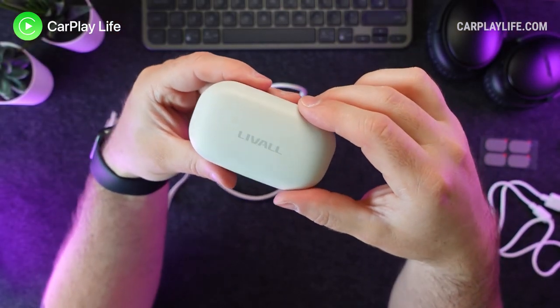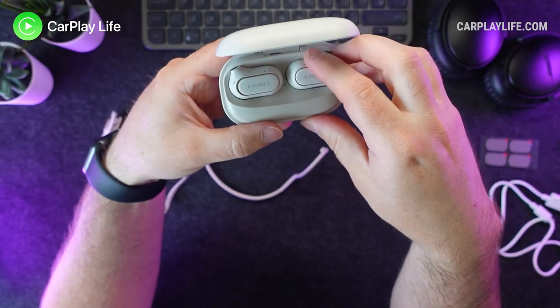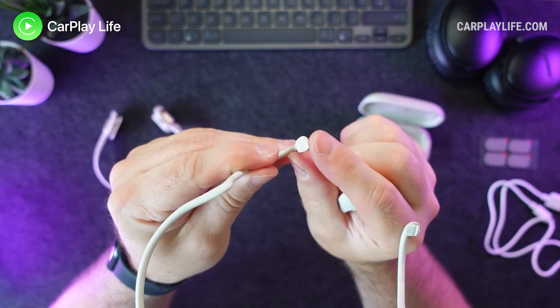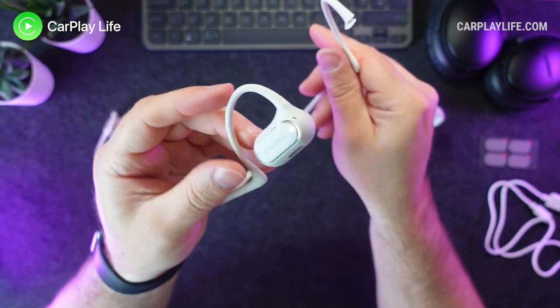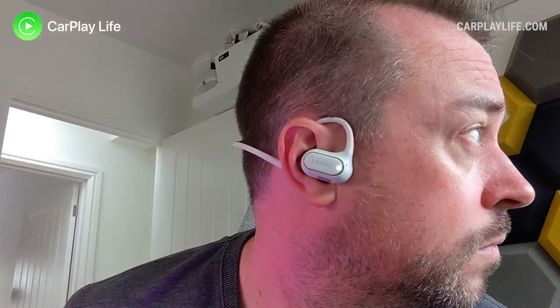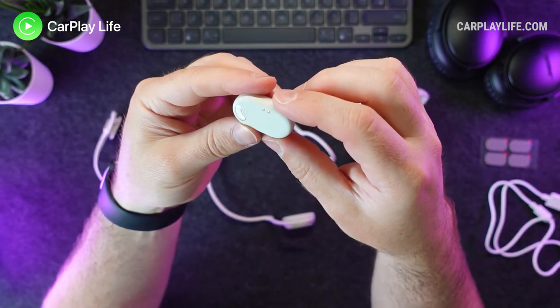Mounting the open headphones onto your neckband is the simplest of the two methods available. You first take the headphones out of their charging case and attach them to the neckband — each side is clearly marked on both the arms and the inside of the open ear headphones. You simply slide them onto the neckband and they stay firmly in place, then place the band around your neck and over your ears, positioning the open ear headphones on top of your ears with the silver metal speaker grille facing inwards over your ear canal.